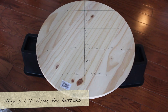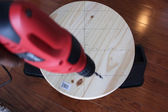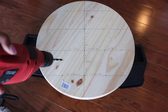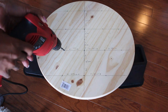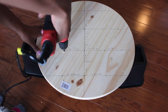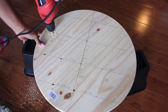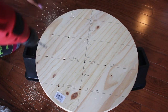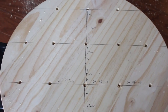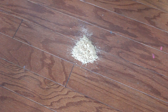Now I'm elevating the tabletop using bed risers, which you can find at Walmart or Amazon — highly recommended, and useful for other projects too. I'm using a power drill with a one-quarter inch drill bit to make the holes. It didn't take much, but it made a lot of mess. This is what the holes look like once done, along with the sawdust cleanup.